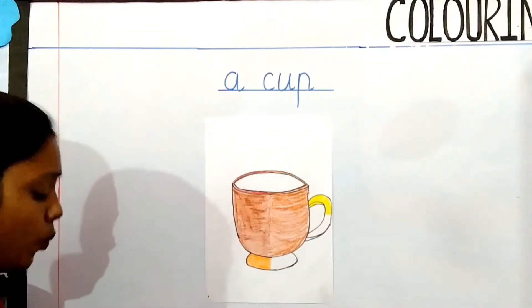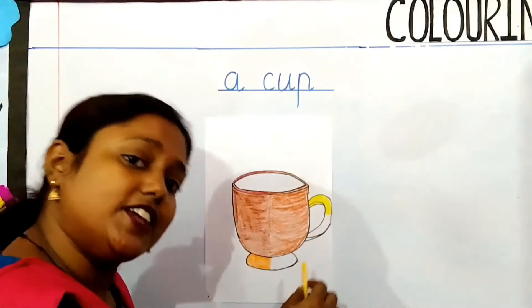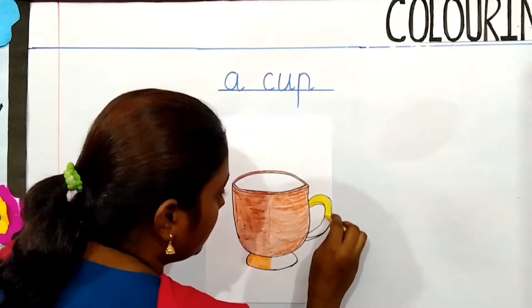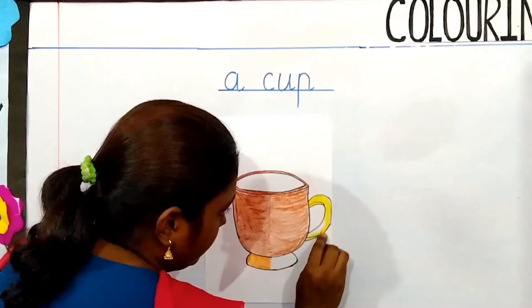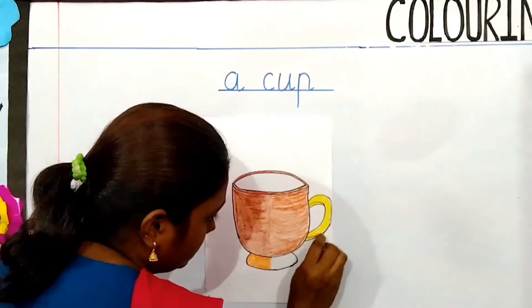Now children, which color is this? Yes, this is yellow color. So I have taken yellow color. Now start — in the same way you have to do. I have started from this direction, so I am following this direction.